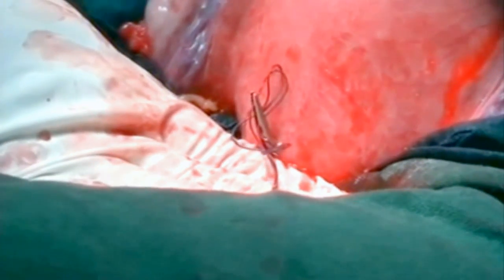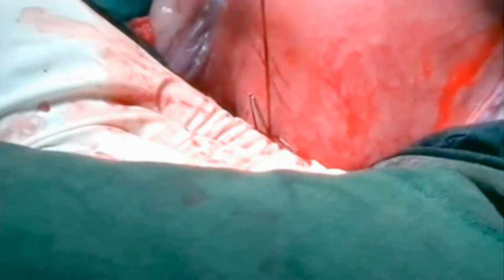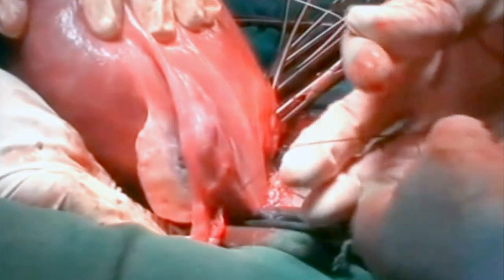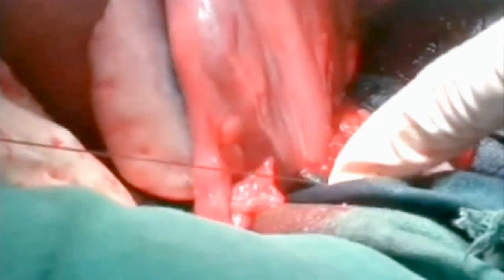Now this is the posterior side — you can see the tip of the forceps. Open the forceps and pull out the threads. Take out the forceps and take one thread to the left side and tie as tight as possible and as low as possible.